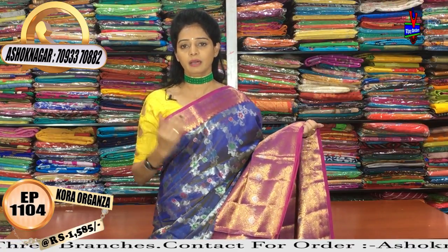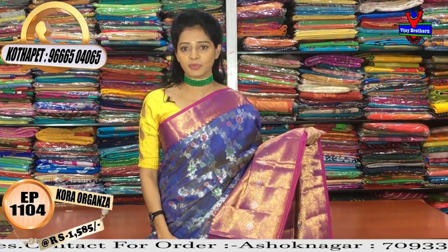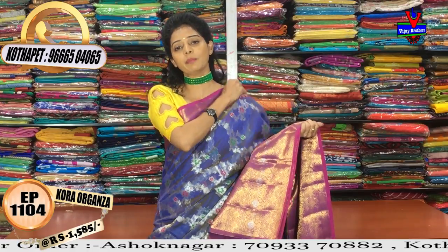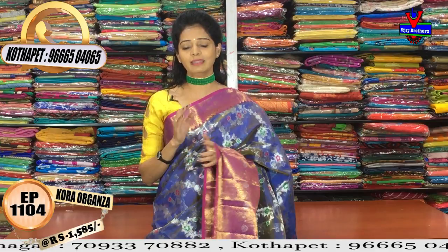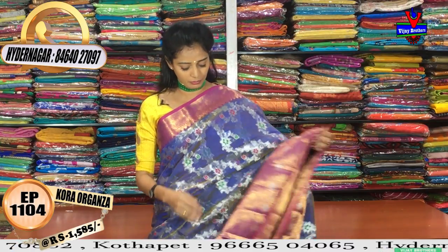In every variety, manki is available — for daily wear saris, pettu badi saris, and bridal collection saris. In the bridal collection, color choice is also available. For exclusive design saris in only one design, Vijay Brothers three showrooms have them available.